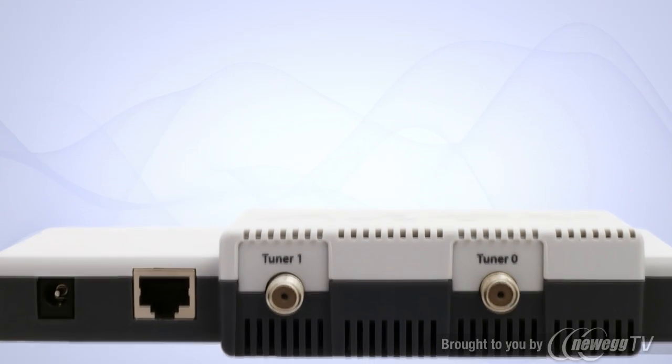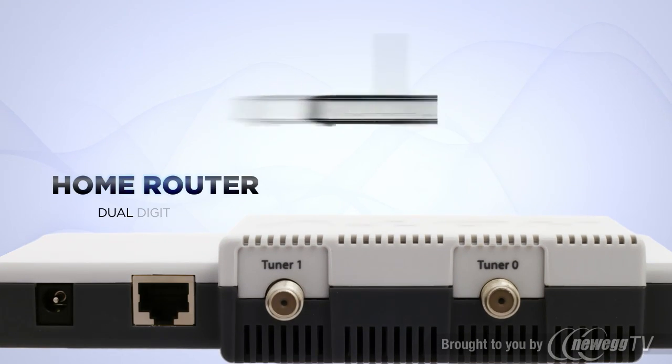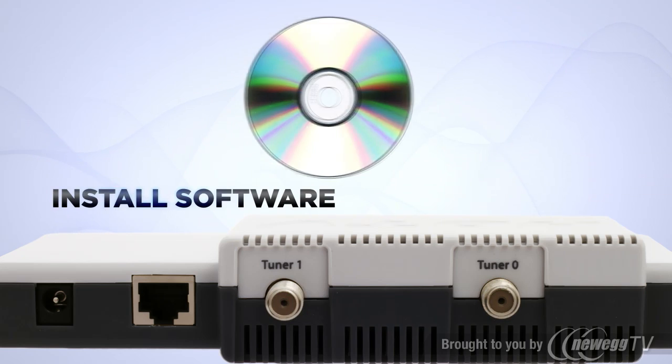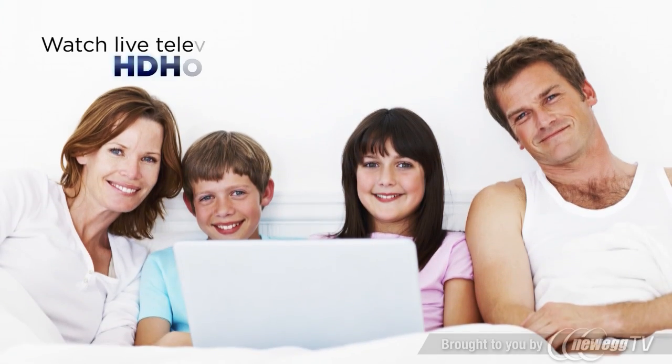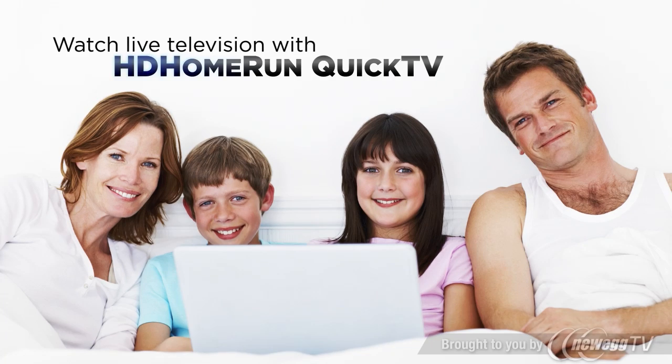Simply connect the HD Home Run to your home router and antenna or cable signal, install the software, and run a channel scan. You'll now be able to watch live TV with the included Quick TV software.